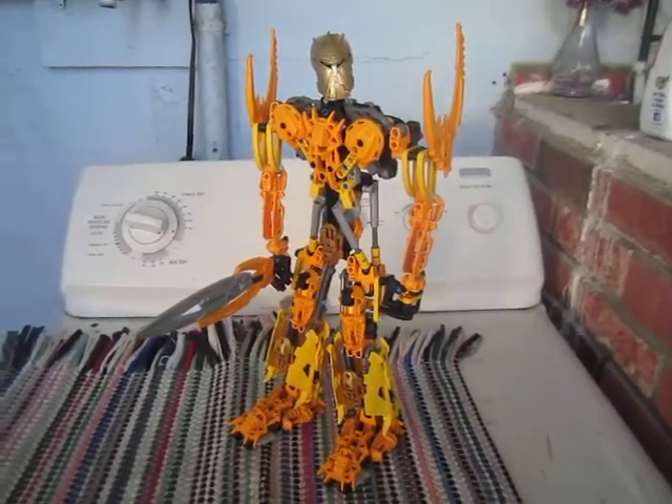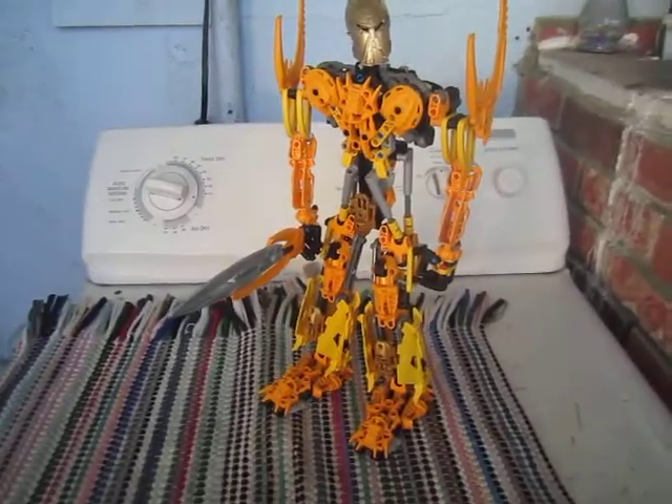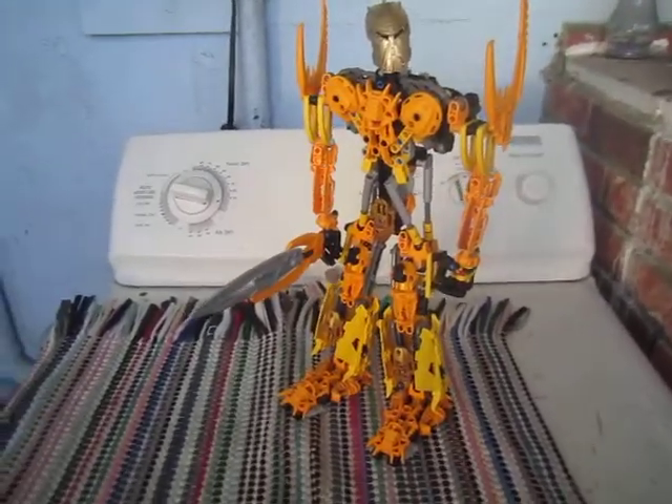Hey y'all, what's up? This is xdash2video. It's been a while since my last video. This is for all you BioTubers out there.